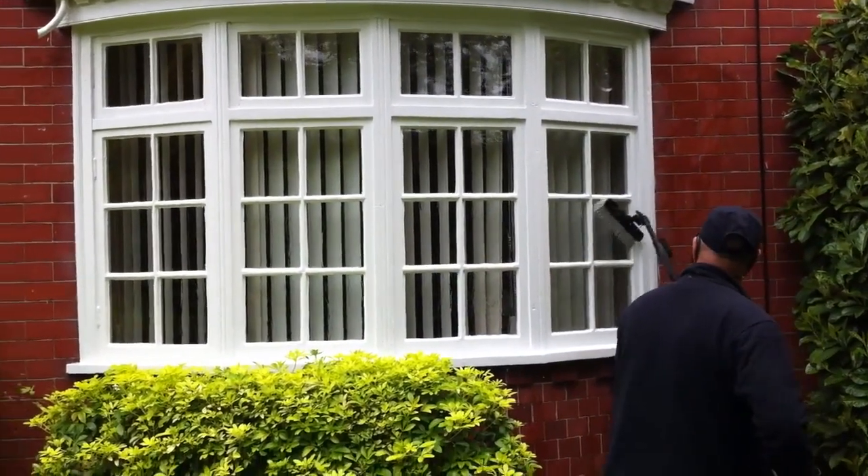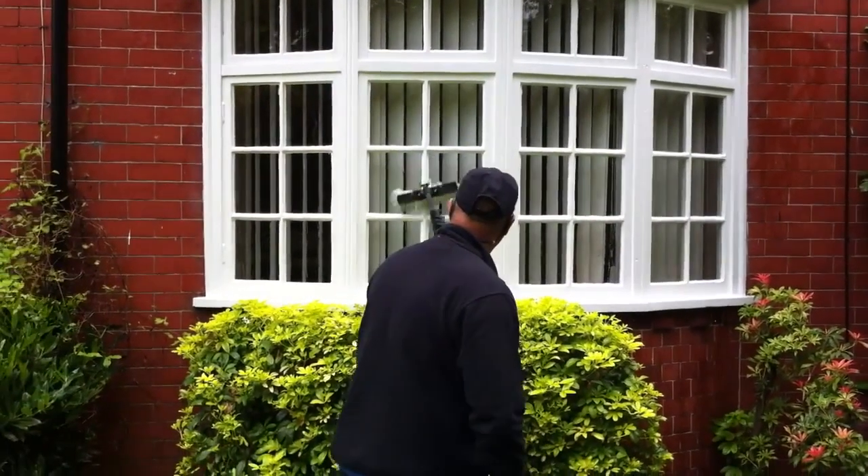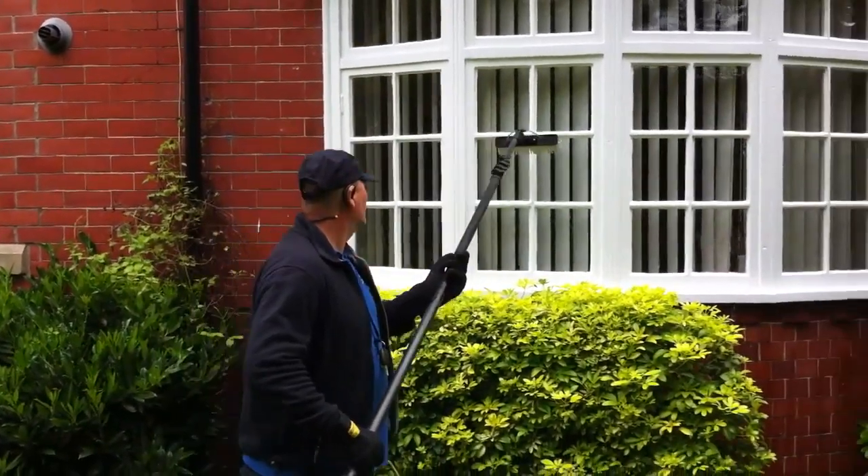Now we're rinsing all the dirt away, and that's a key advantage — we can actually get rid of the dirt. We don't just move it around from one bit of the window to another; we're agitating it all and then rinsing it all away.